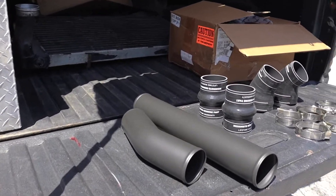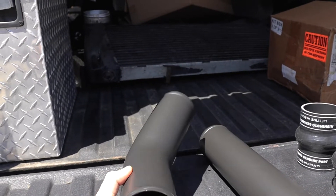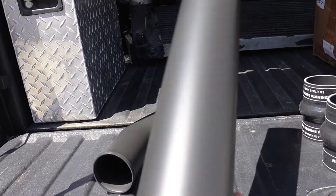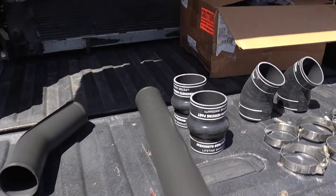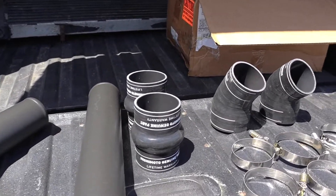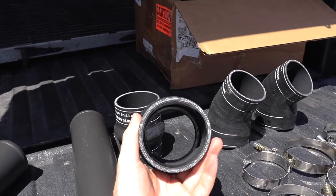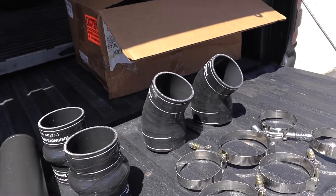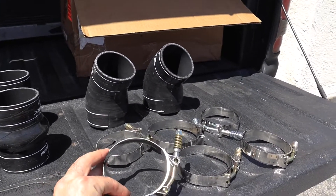So here we are back at the tailgate. You can see these pipes — beautiful, flat black, nothing flashy, kind of just like the stock ones since the stock ones come black. These are aluminum, so you're going to get a little bit of weight reduction, but not too much difference from stock. As far as the boots go, they are definitely an upgrade from stock — much thicker, much stronger, going to do a much better job at holding all the boost. The clamps are pretty heavy duty and should do a great job at holding the boost as well.